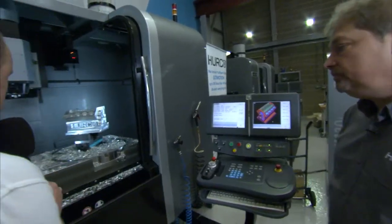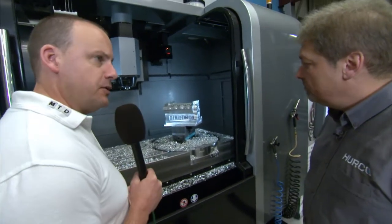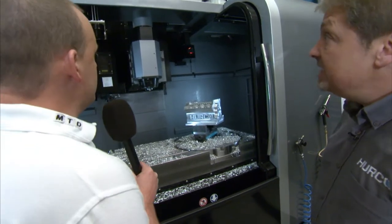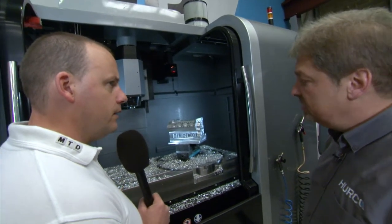In terms of loading and access, the machine table sits at waist height, which is ideal from an operator perspective, with easy access for forklifts. The enclosure is wide open on top, and the Y-axis travel is 610mm.